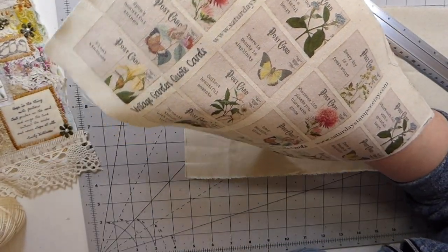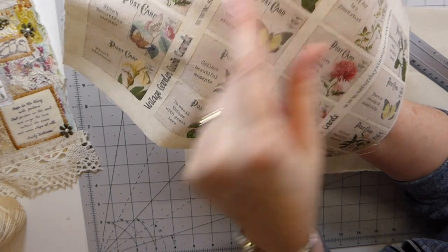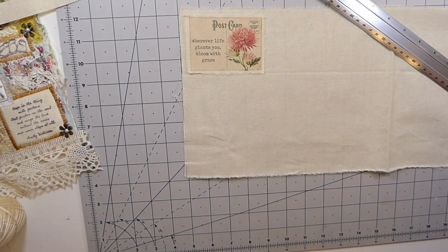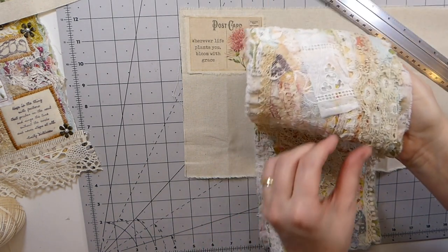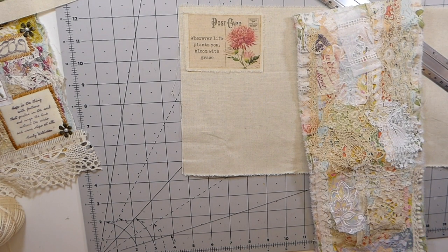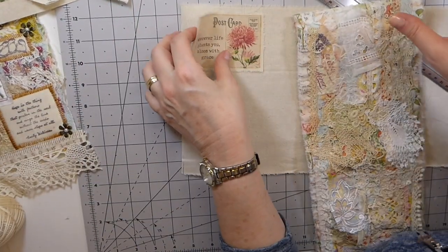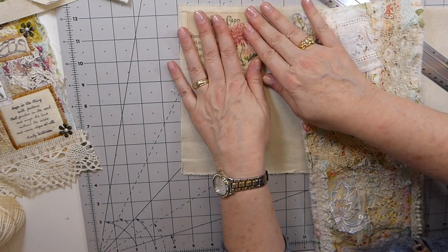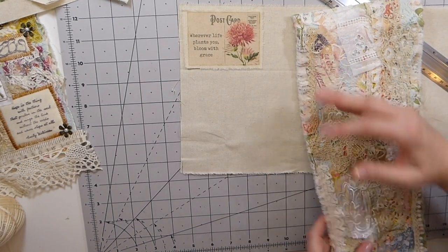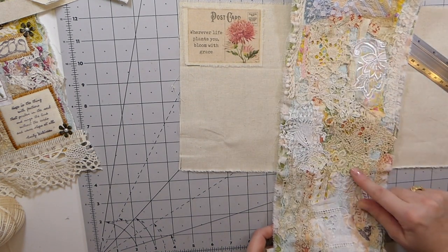I'm going to write to the designer — in fact I'll probably wait till I've got a picture of a completed project and send it to her to show how I've used these, because I think it's going to be absolutely gorgeous for one of my snippet projects. I'm really getting into this! I'm going to have to play around because this is going to be gorgeous — I can't wait to incorporate this into a wall hanging.